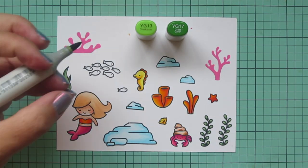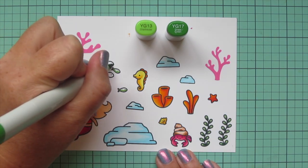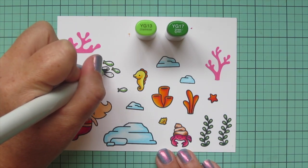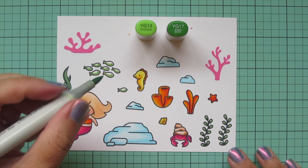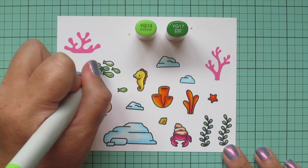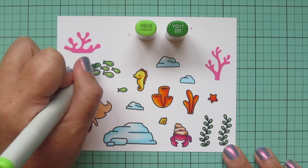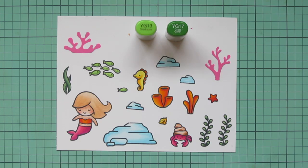For the little fish I didn't want to add another color to my palette, so I decided to do a different tone of green — a more yellowy, vibrant green. I chose YG13 and YG17 and just did two shades on them since they were so super tiny. Then I'm going to trim these images out with their coordinating dies.